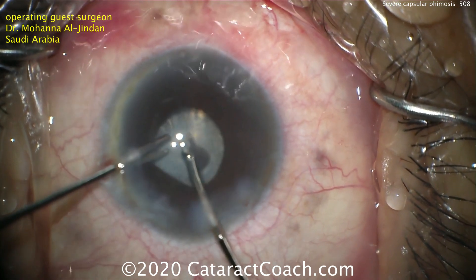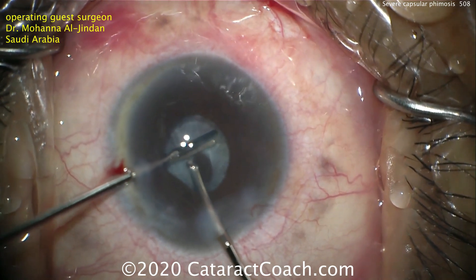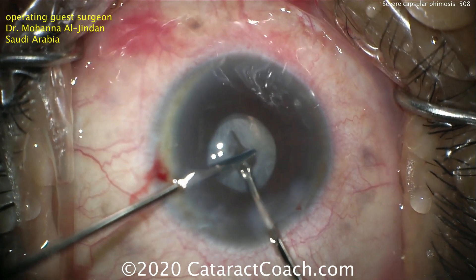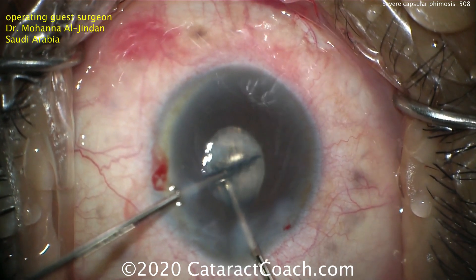Now micrograspers and micro forceps are used to try to grab this and maybe tear a larger capsular axis. But this tissue just doesn't want to tear, and that's kind of the nature of this fibrotic tissue.